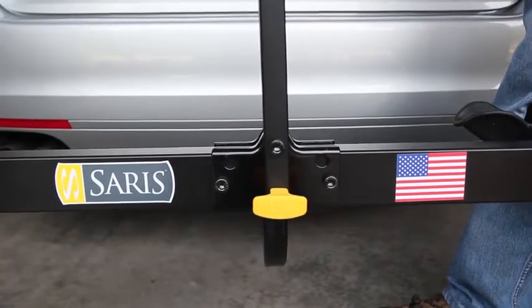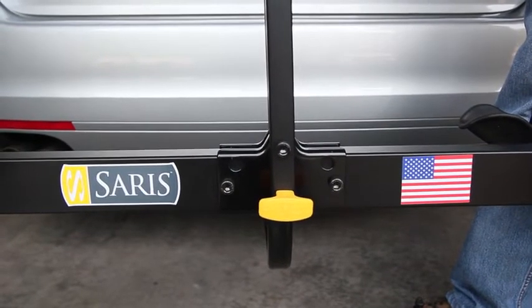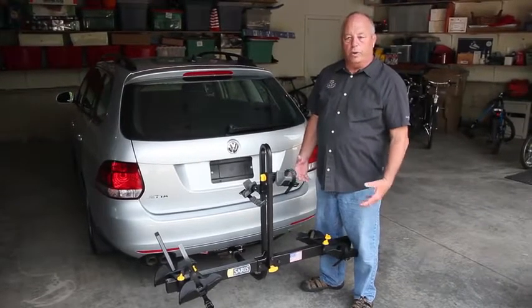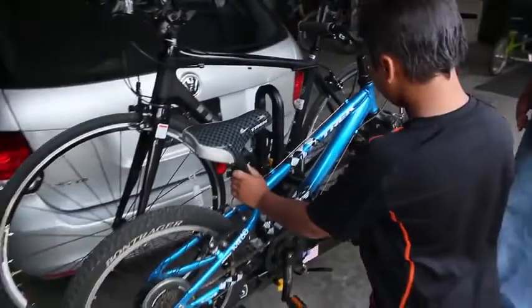We build this product in the United States and we've gone to great lengths to ensure that we can build product here domestically. We wanted to make sure that we simplified the design, make it easier for the customer to use, not only when they're putting bikes on it, but when they're putting the rack on the car.